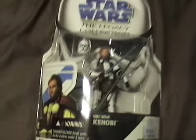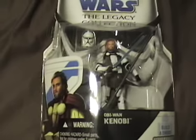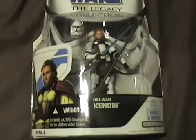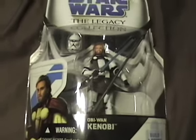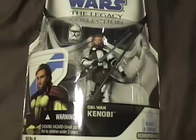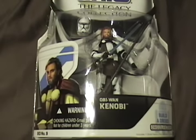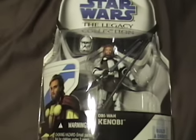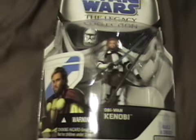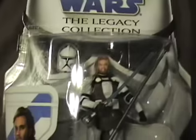Hey guys, today is Saturday and it is my birthday. I just want to do a little quick video of something that I got. I did get a few more things, namely something in advance that was an HDTV — I already got that about a month ago. I also got a pre-ordered game receipt, so I'll be getting The Force Unleashed in about a week or so.